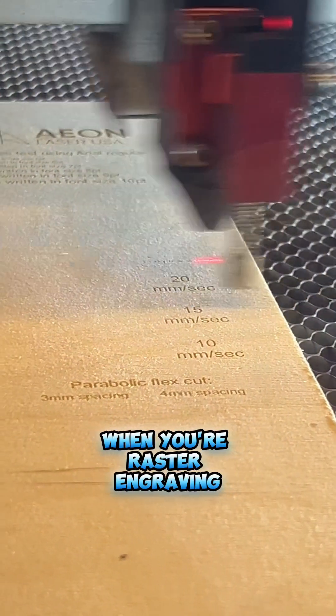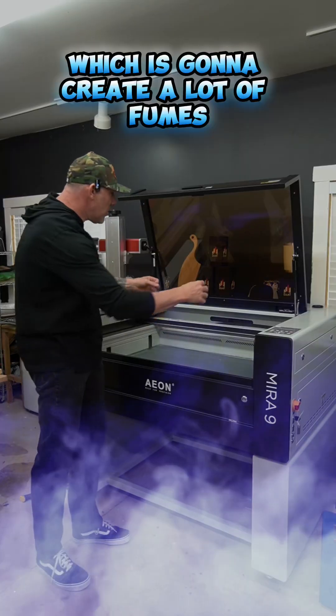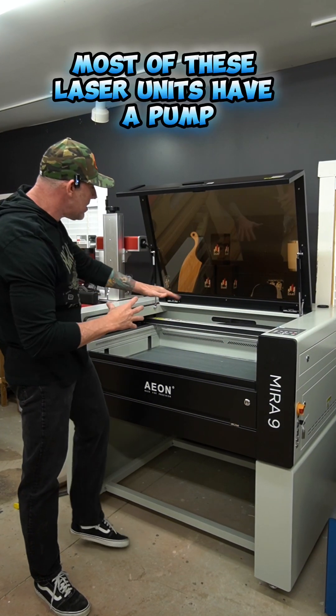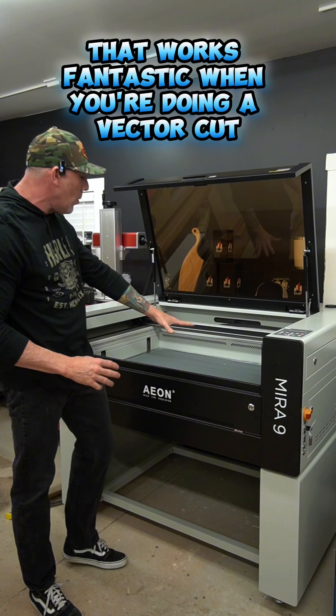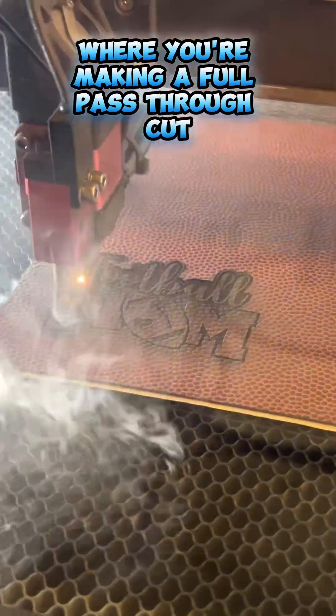When you're raster engraving, you're only engraving on the top part of the surface material, which is going to create a lot of fumes on the surface area. Most of these laser units have a pump that draws those fumes from the bottom of the laser. That works fantastic when you're doing a vector cut where you're making a full pass-through cut.